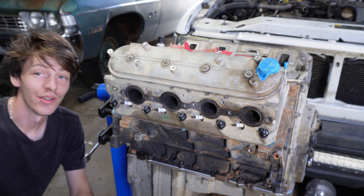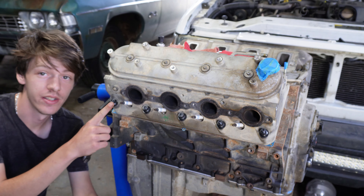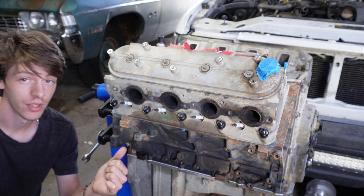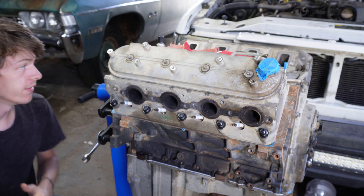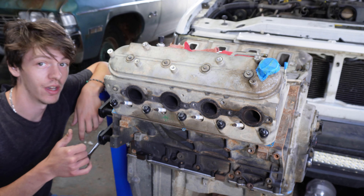We've gone through and done new head gaskets, new head studs, and a whole bunch of new stuff on the engine. We still have a couple things to do like the rear main seal and the valley cover gasket. Once we get done with those, the engine should just about be ready to go.